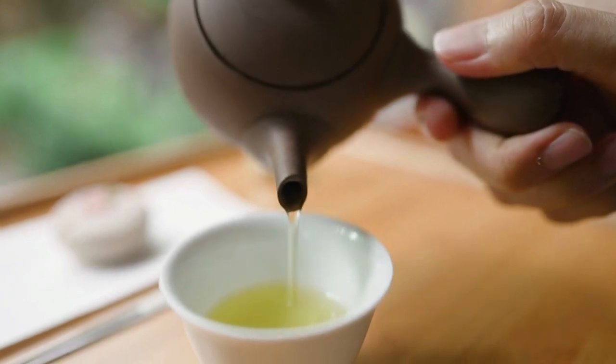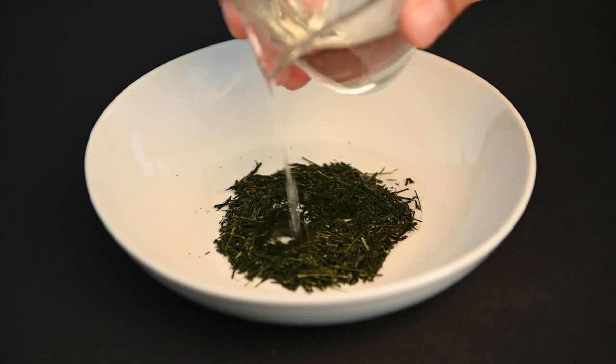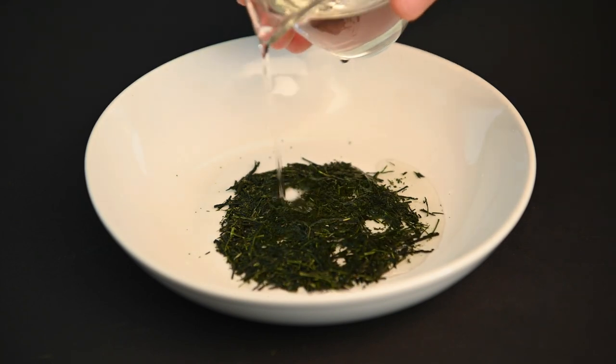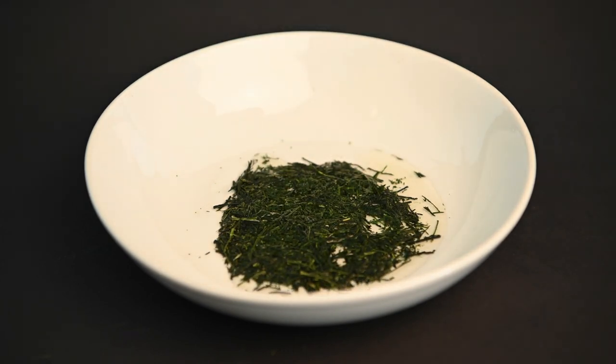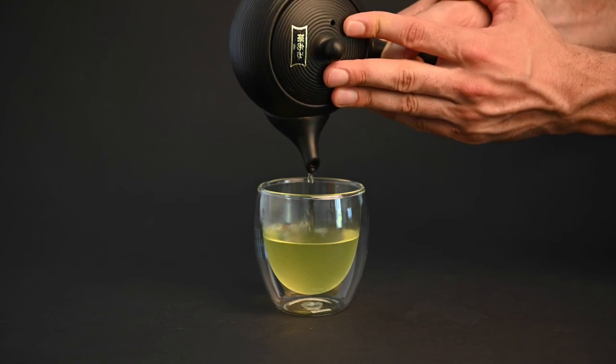Gyokuro brewing is a delicate process that can be easy to get wrong. When brewing these special tea leaves, it's important to use the right ratio of leaves to water and the right temperature. It's also important not to agitate the leaves as you pour the water in. In this video, we're going to be covering what gyokuro tea is, how it's made, and how you can prepare it at home.